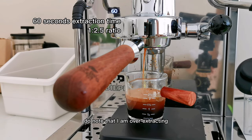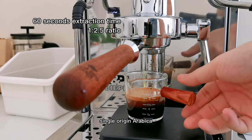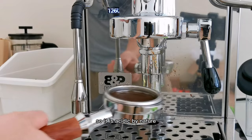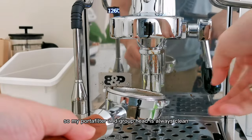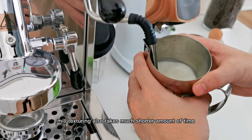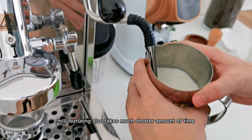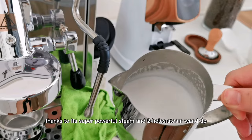Do note that I am over-extracting due to my coffee beans being medium roasted single origin arabica, so it is acidic by nature. I'm rinsing my portafilter here by habit so my portafilter and group head are always clean — yes, of course I will wipe the machine later. Milk texturing also takes much shorter time thanks to its super powerful steam and two-hole steam tip.